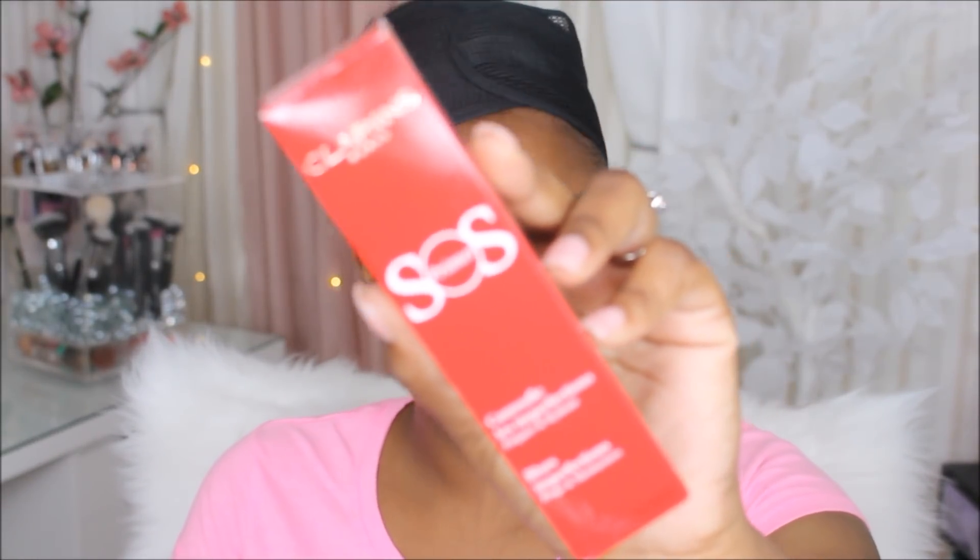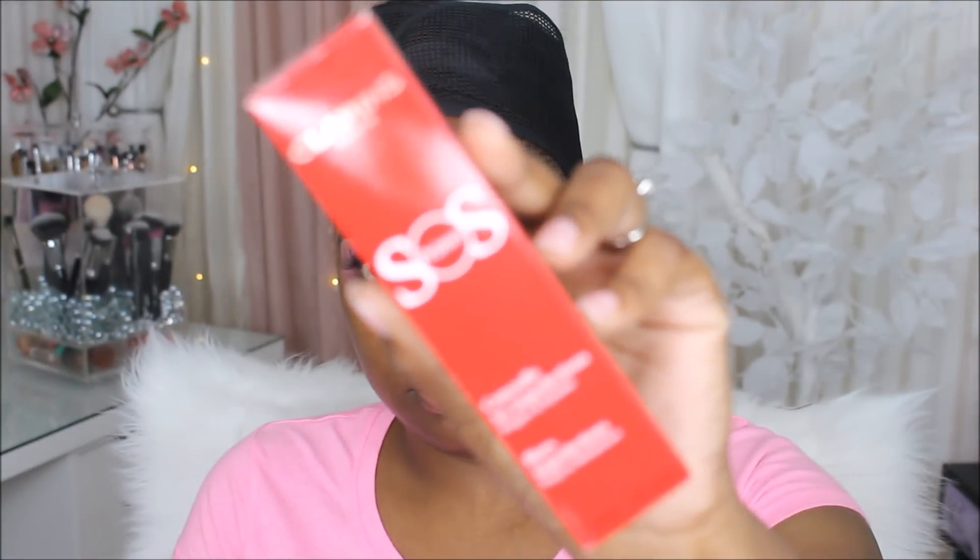Next I'm going to be trying out some lashes from Oath, but in the end I didn't use them because I really didn't like them.